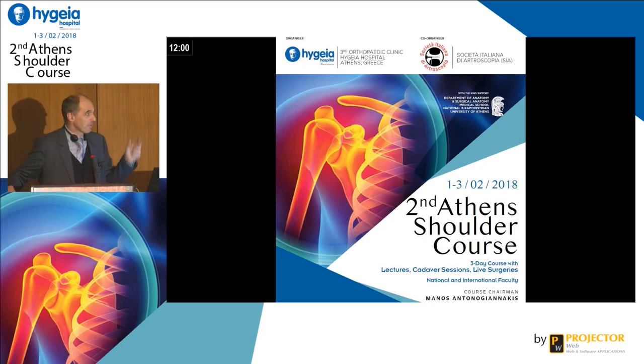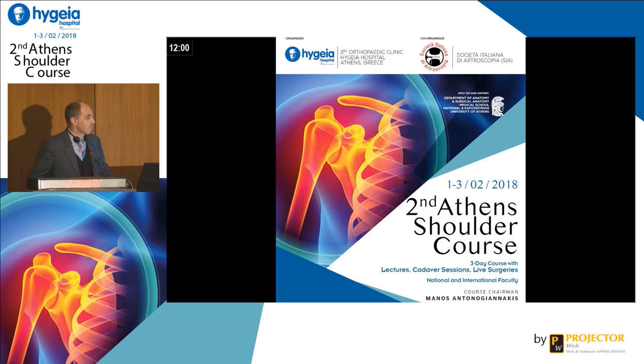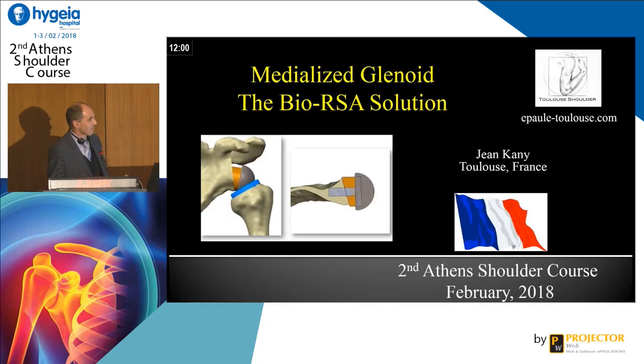Okay, so Ofer — everybody knows that Ofer is the pope of the stemless into the humerus, so I don't want to fight with you, Ofer. I will propose the long stem into the glenoid.